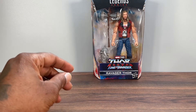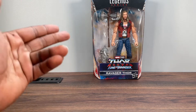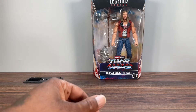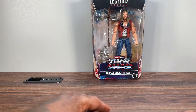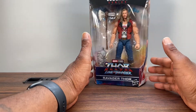What's poppin everybody, it's your boy Sean from Collector's Closet coming at you with another review. Today we're going to take a look at the Marvel Legends Ravager Thor. This is from the upcoming movie Thor Love and Thunder, so it's an MCU figure, but this dude looks dope as hell so I definitely had to pick it up and do a review.